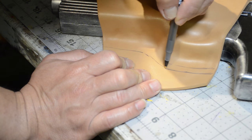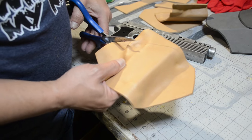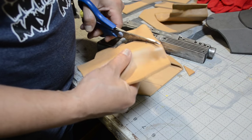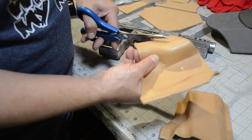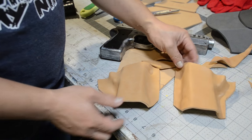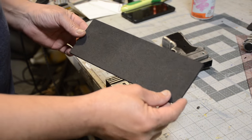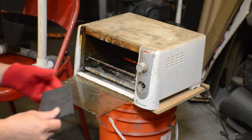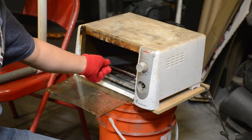I'm drawing out the areas that I'm going to cut, then taking scissors to cut out all the excess material. Once I'm done with that I'm going to apply some contact cement and glue it down to the base. But after all this work I'm not happy with it, so I decided to go a different route because I was having a hard time pulling the gun out.